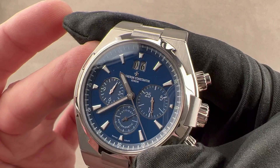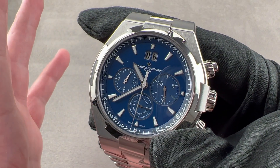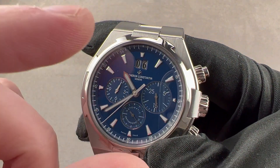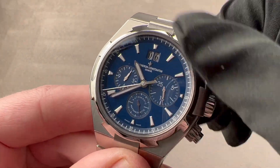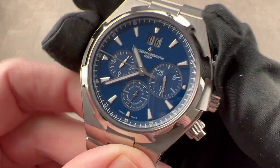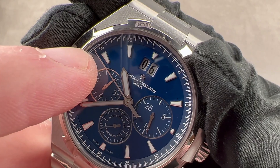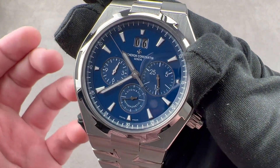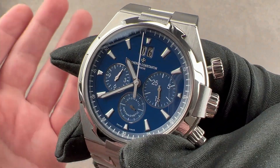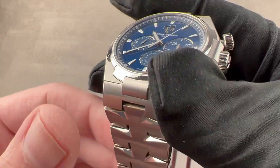The movement is the Frédéric Piguet 1185 — a thin, fine, high-horology, five-position-adjusted, hand-finished automatic integrated chronograph caliber. It features unidirectional winding, 40-hour power reserve, six beats per second, and 37 jewels. It has a quick-set for the date, though not hacking seconds. On the chronograph side, it has a modern combination of a column wheel for crisp, sharp action and a vertical clutch so there's no jump or stagger to the seconds hand when you start it — you can leave it running with no additional wear on the movement. Frédéric Piguet is the manufacturer associated with Blancpain, so this is effectively a Blancpain movement made, regulated, and finished for Vacheron — a high-horology movement inside a high-horology watch.